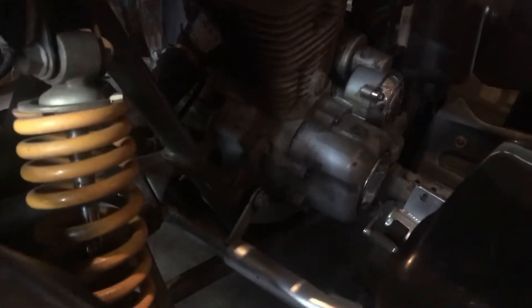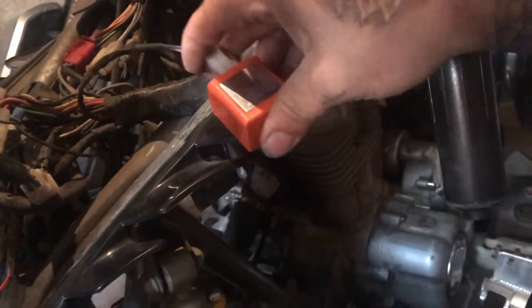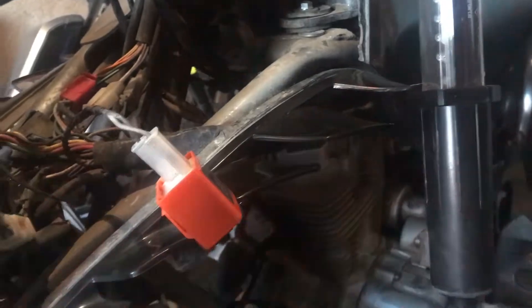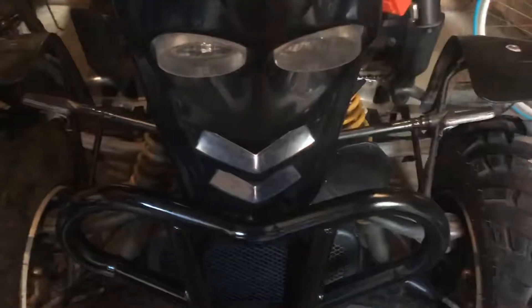It's just simple unplugging the old plug and putting the new one in — one-handed, like that. You may have to adjust when this comes through the post, but once they are done, they're super bright. Got them on the back as well.